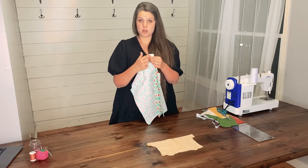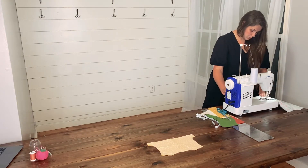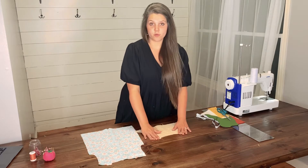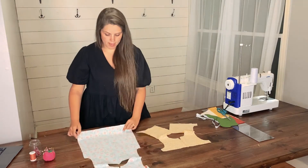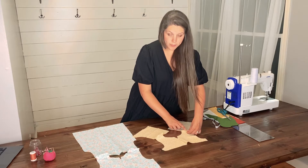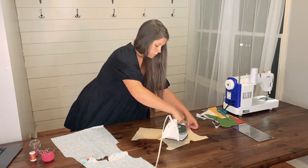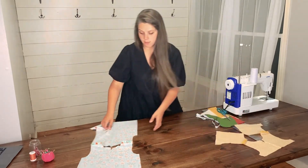Now, you are going to sew along the shoulder seams. Once you have sewn your shoulder seams, you will lay your bodice or top flat with the right side of the fabric touching your table. You are going to open up the shoulder seam and press with an iron flat. Once your shoulder seams are pressed open, go ahead and set your bodice mains and top main to the side.